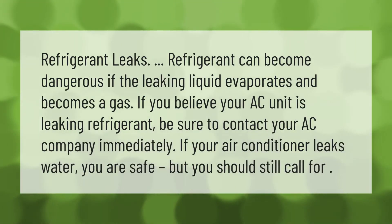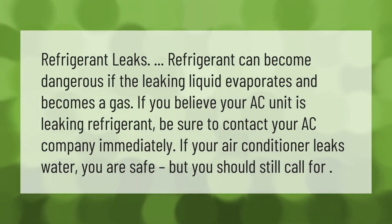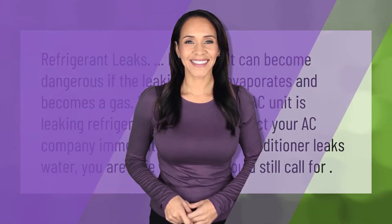Refrigerant leaks — refrigerant can become dangerous if the leaking liquid evaporates and becomes a gas. If you believe your AC unit is leaking refrigerant, be sure to contact your AC company immediately. If your air conditioner leaks water, you are safe, but you should still call for refrigerant leaks.